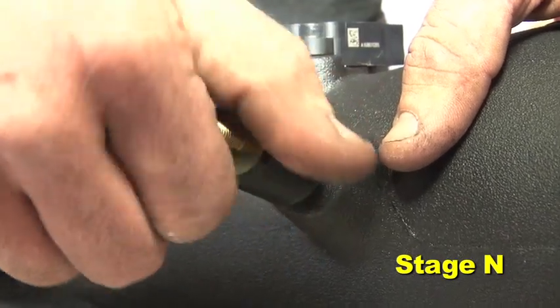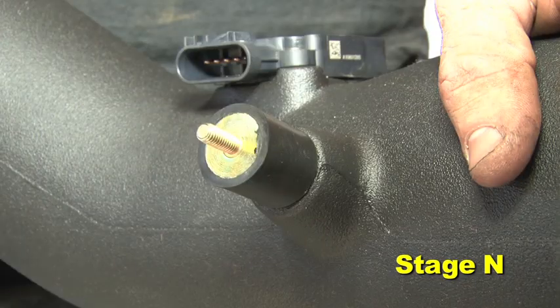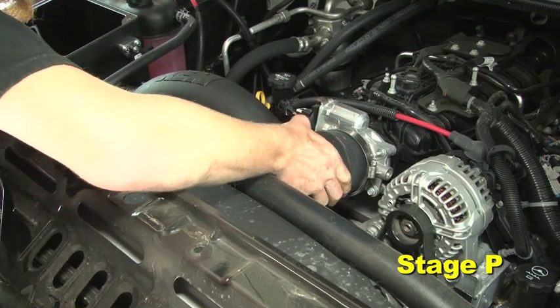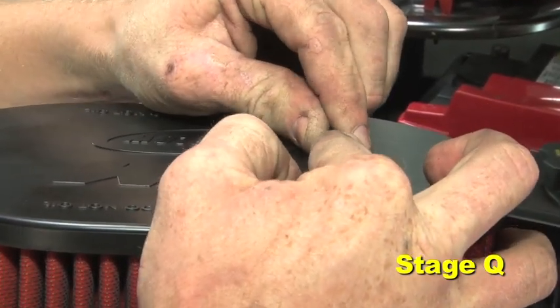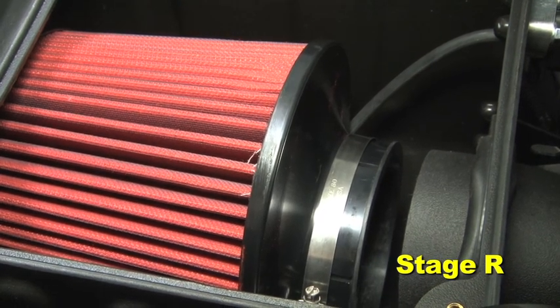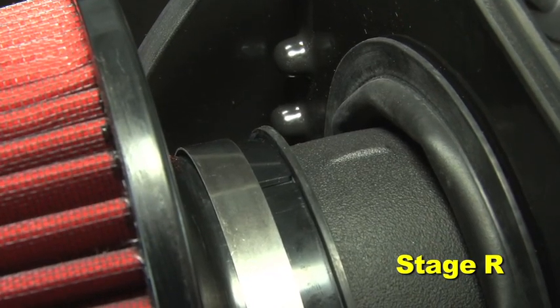Install the MAF sensor in the AEM intake tube with the two supplied M4 screws. Install the supplied rubber mount in the AEM intake tube — the short end of the rubber mount threads into the intake tube. Install the supplied grommet into the AEM intake tube, then install the AEM intake tube. Attach the filter minder hose to the 90-degree fitting. Install the air filter assembly onto the intake tube, ensuring the notch on the air filter adapter is aligned with the marking on the intake tube.